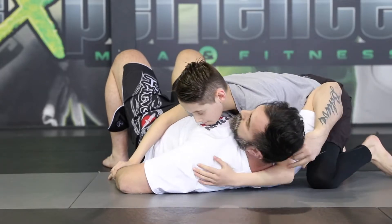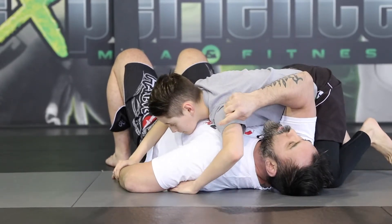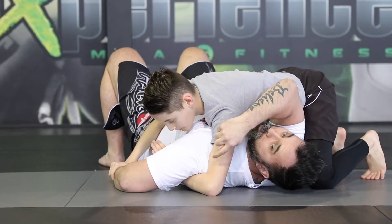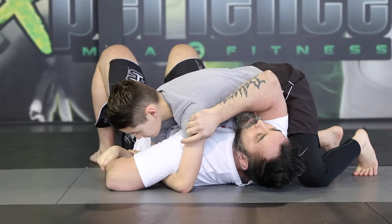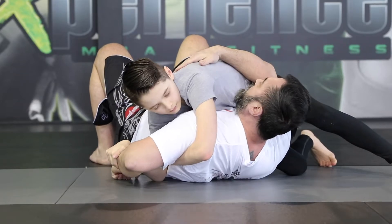As he releases the neck control, he's just going to loop around my head, go around and underneath my shoulder. There's always a gap there — the more I'm resisting, the more the gap is underneath my shoulder. Now he's going to go V-grip, bring everything tight, and finish. Same thing — the paintbrush effect towards the top and tap.